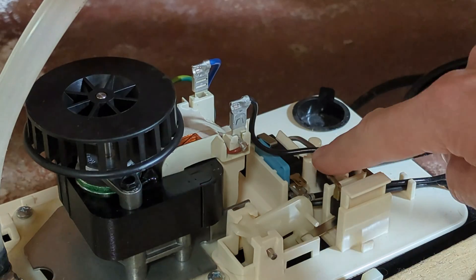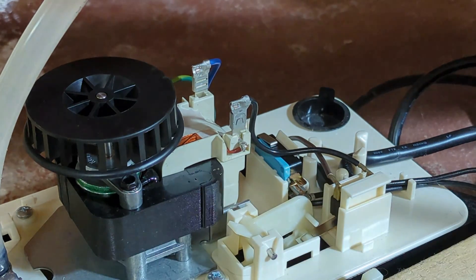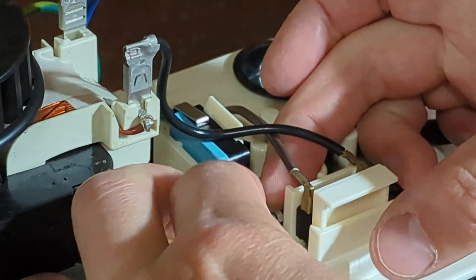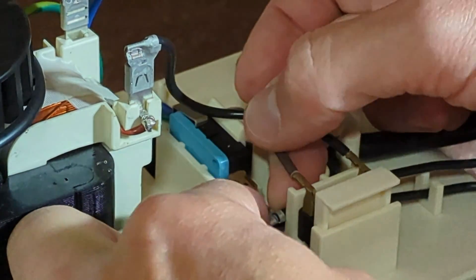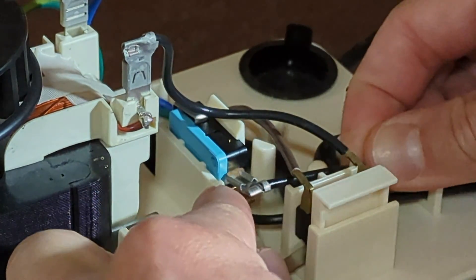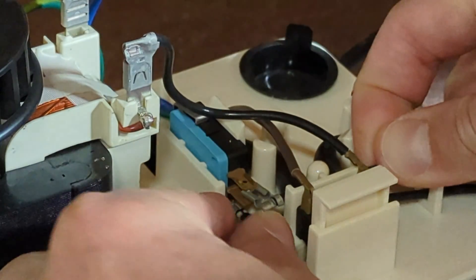Right here is that high water level switch. You have this connector — the one in the middle, you need to move that to the top. There is just barely enough room to get this off without taking the switch out. The switch does come out fairly easily if you need to. Make sure the condensate pump is unplugged from power while you're doing this. Here's that connector — I'm just going to push that onto the one on the top.